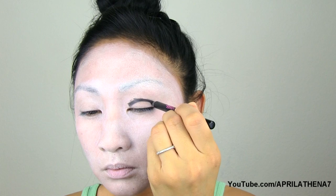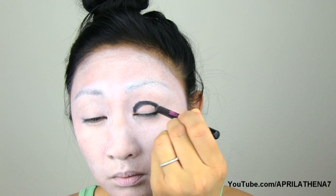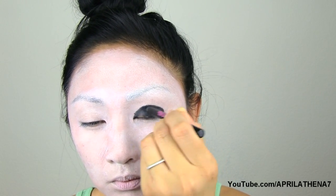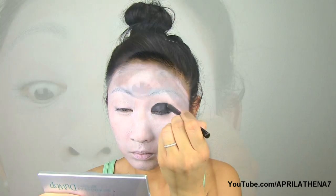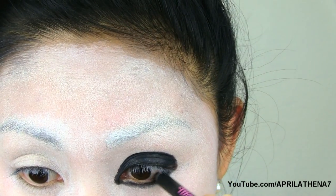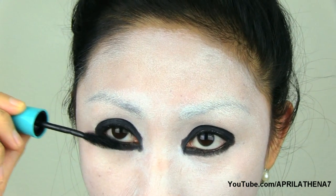Now grab a creamy black eyeliner and place that on your lid and fill it in as well. Line your bottom under eye area as well. Remember to fill in and tight line your top and bottom line because that area is very dark in the photos I see for the asylum. Then top it off with some mascara on the top and bottom lashes.